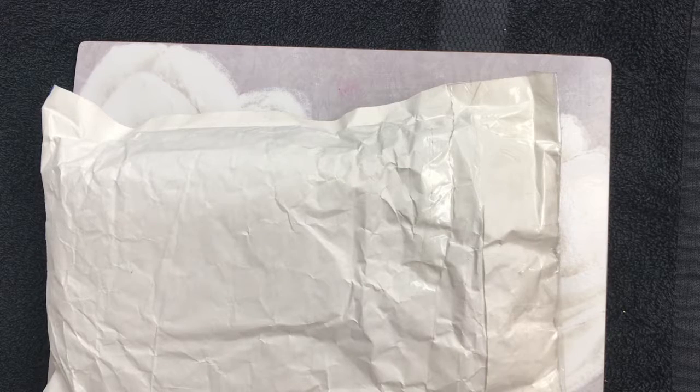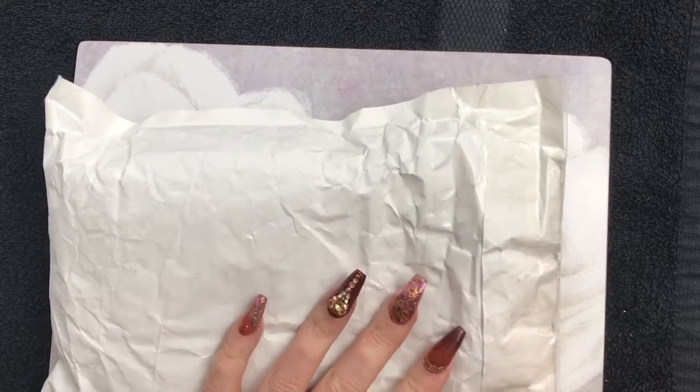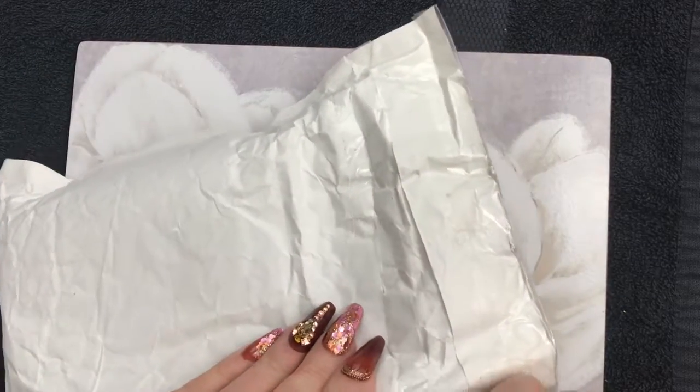Hello again! In this video I've had another delivery from Trey Arrive - that's Trey's Nails Designs. I thought I'd open it and have a look at what we've got.